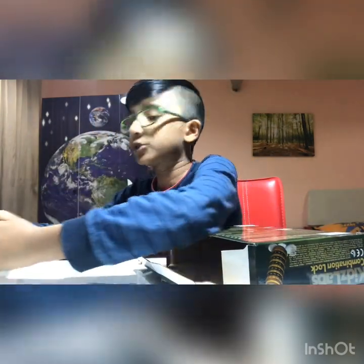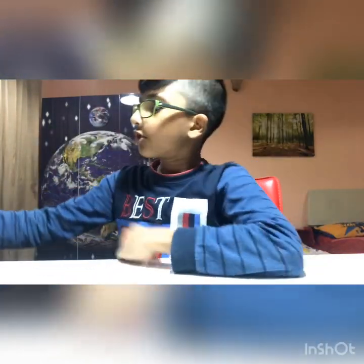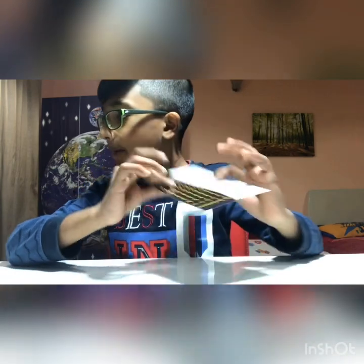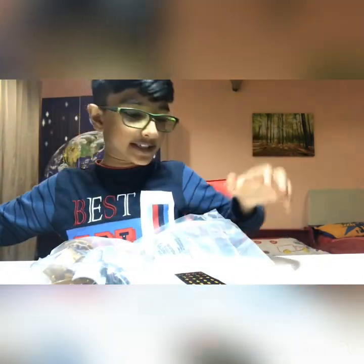I'll keep the sticker sheet in my box. We have a sticker pack, a plastic bag to keep the materials in, and an instruction manual. Without further ado, let's get to it — we need scissors again.